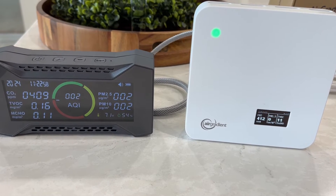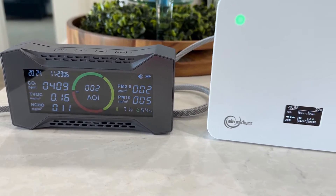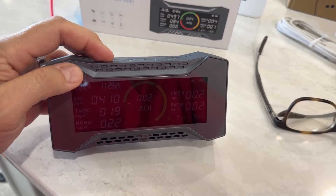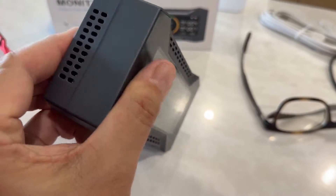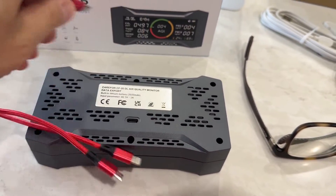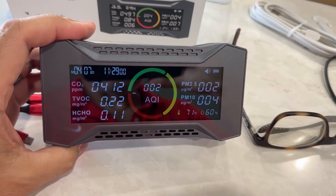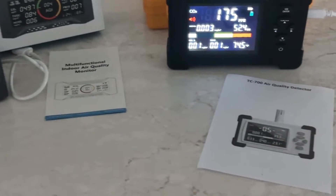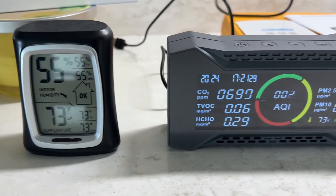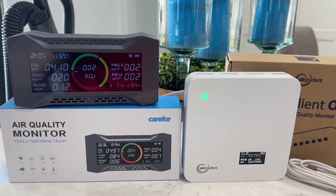We evaluated about seven indoor air quality monitors, and this Simbo — or Care4, whatever brand they're going by — most closely matches the results we've gotten from professional calibration equipment. It closely matches the Air Gradient One, which is the consumer market leader in reliability. It has two brightness settings, is USB-C chargeable, and the battery lasts a couple of days when unplugged. The screen isn't the brightest in the world, but for most offices it'll be fine. In terms of accuracy, some of the other meters we tested are way off the mark for temperature, CO2, formaldehyde, and organic chemicals. This Simbo or Care4 really has the most accurate results in this price range — highly recommend it.